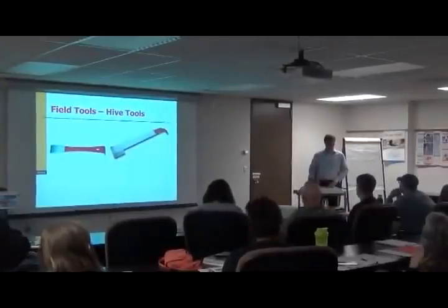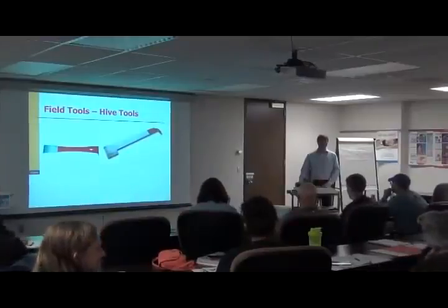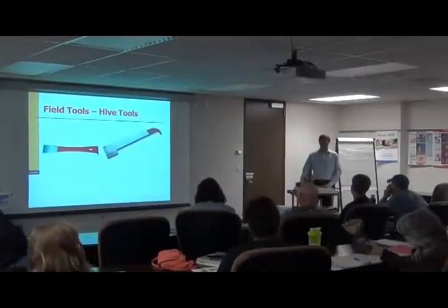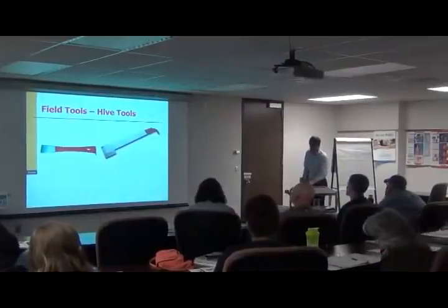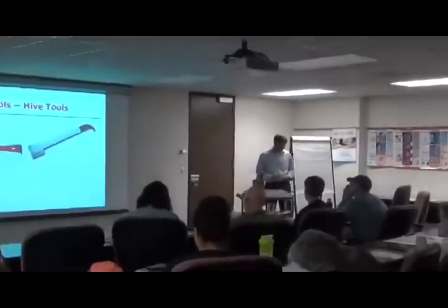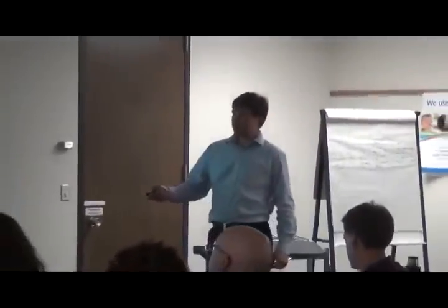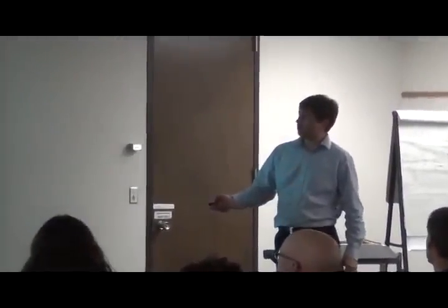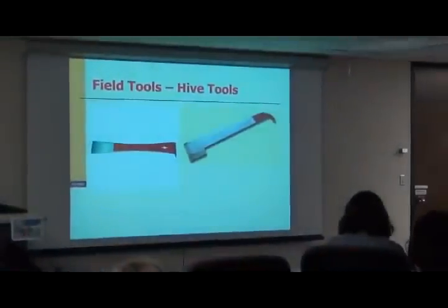Did anyone ever get these before? Alright, hive tools. The hive tools are fairly simple in design. They largely look like a paint scraper, as shown on the left side. This type of tool has been around for just generations of beekeepers.